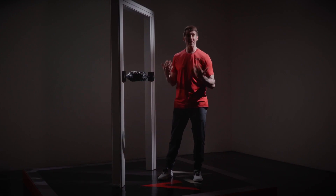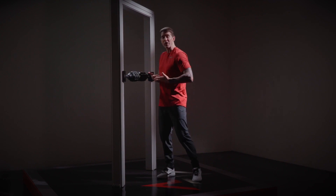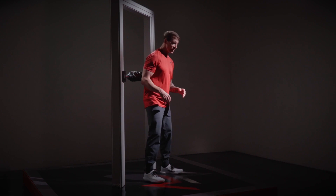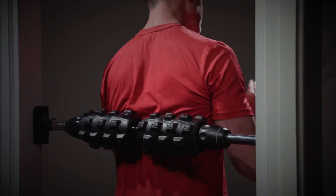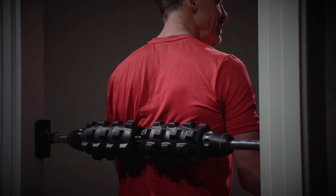Unlike foam rolling on the ground, it's going to be much simpler using the mobility wall. We're going to set the mobility wall up right about mid-stomach height, and once we have it set, we're going to place our back against the mobility wall. It's really important to keep in mind that you want to have your spine lined up in between the channel of the two foam rollers.